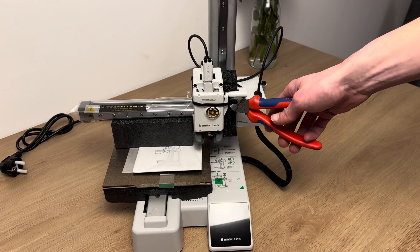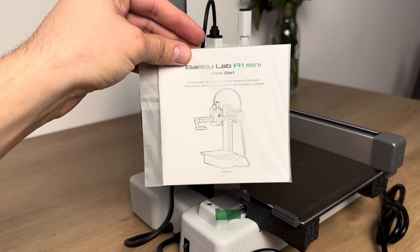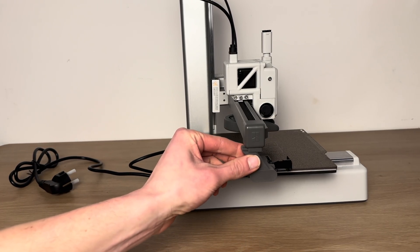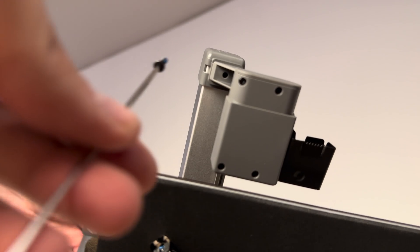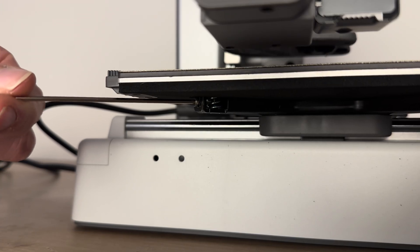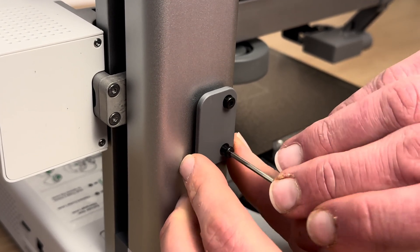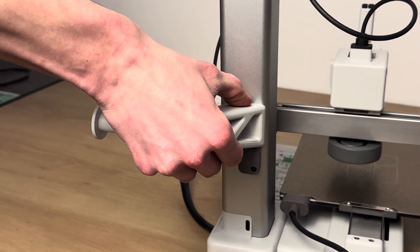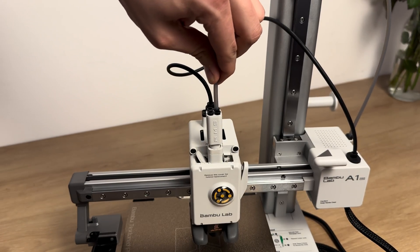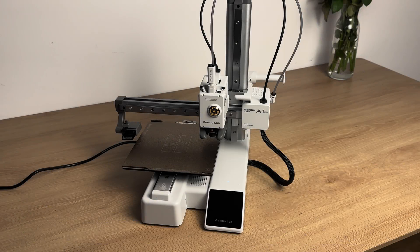The installation takes approximately 25 minutes in total. Remove the transport protection. Install the nozzle purge system. Remove 3 screws from the board. After that, mount the filament holder. Mount the PTFE tube. Turn on the device.